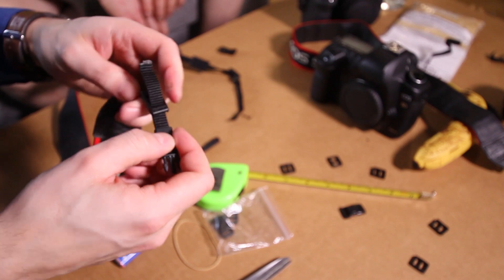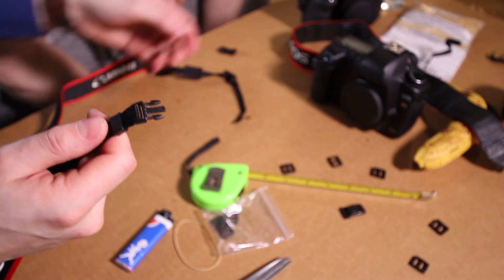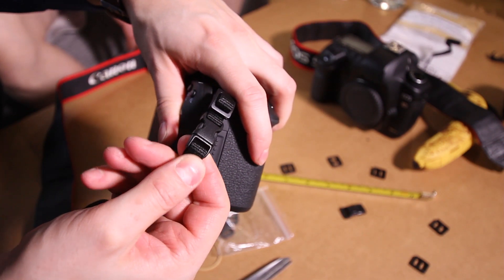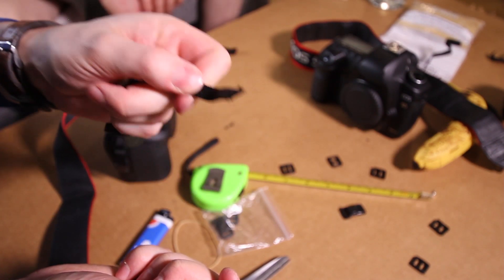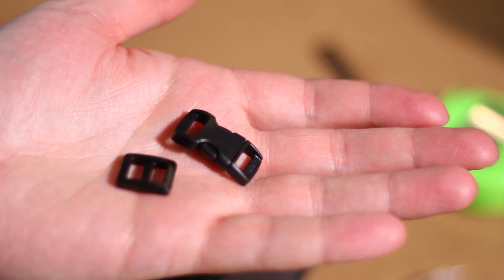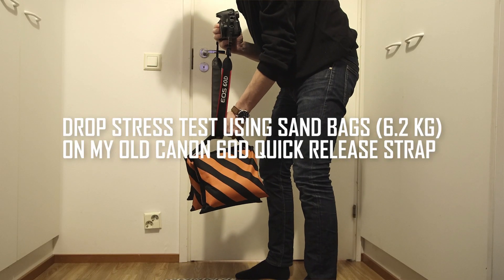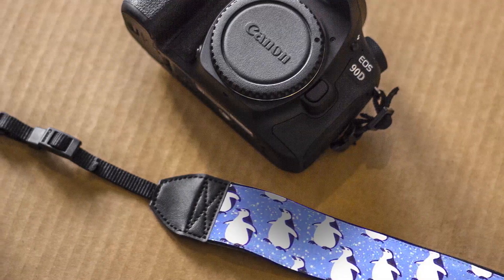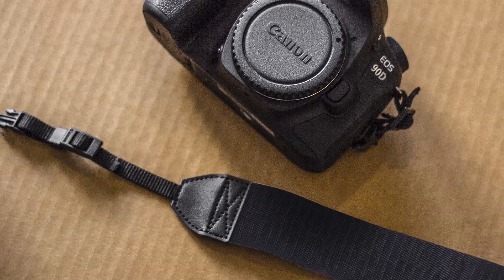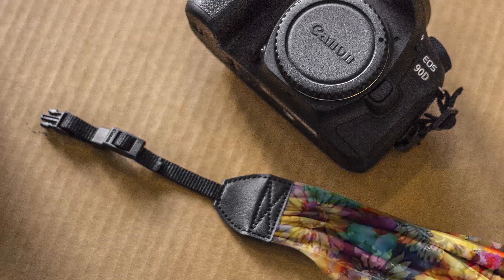It's done — let's test it. We'll repeat on the other end as well. Even though these plastic pieces appear quite small, they are surprisingly strong. I've been using this quick-release strap for almost a decade and it has never failed me. You can apply this quick-release mechanism to your other neck straps and swap them fast according to your situation, but remember to use the male end of the side-release buckle.